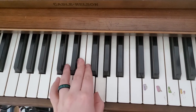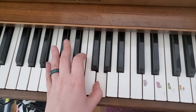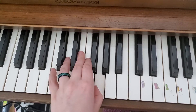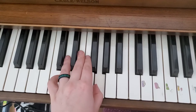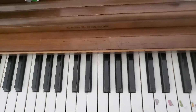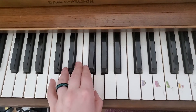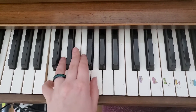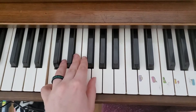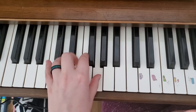So three happies — one, two, three — sad face. Three happies — two, three — sad face. Alright, that's the first section. Make sure you can play the first section very well before you try the second section. So three happies, sad. Three happies, sad.